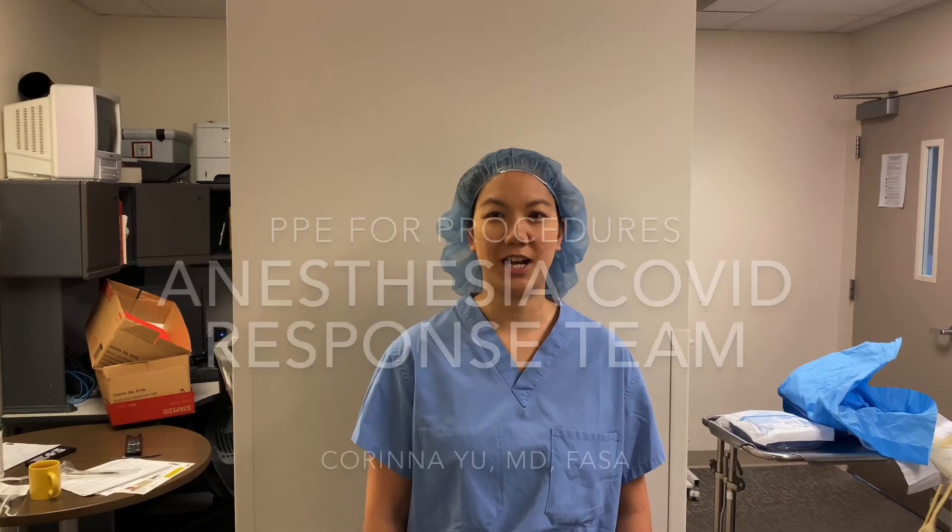Hello, I'm here to demonstrate how we're going to be doing things for our intubation teams.